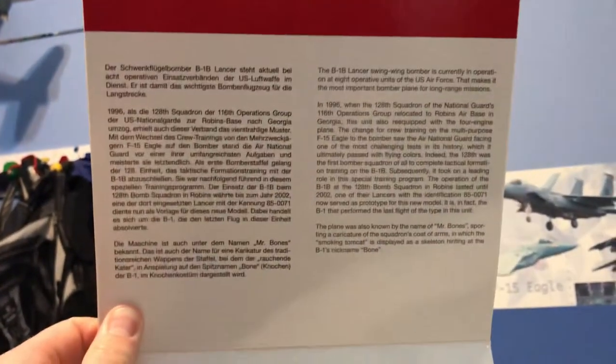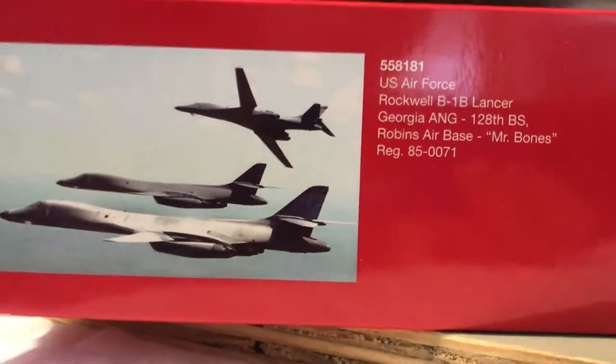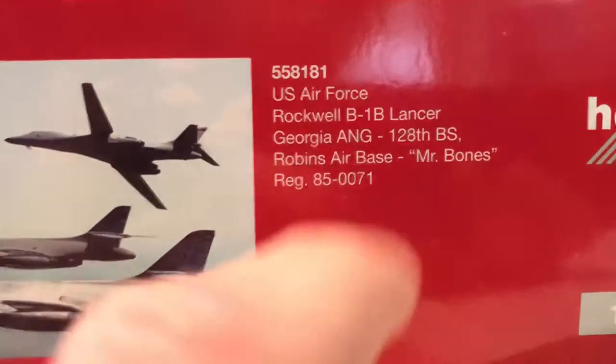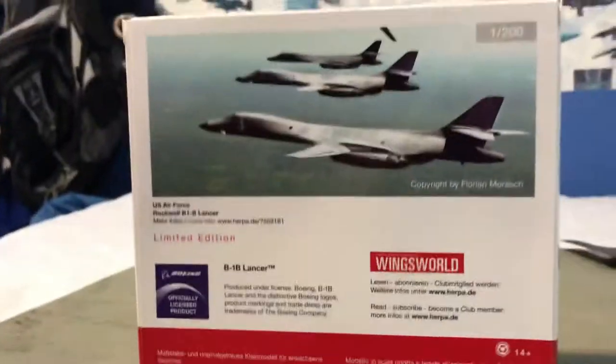Some text in German and English in there, and it's all plastic — no foam. There we go. This is the bottom; it's got a picture of three B1s — that'll be an amazing picture to have in your collection of photos. You see US Air Force Rockwell B1B, Georgia Air National Guard, from Robbins Air Base, registration 85-0071. Then the side, top side, and the back.